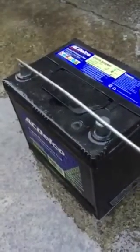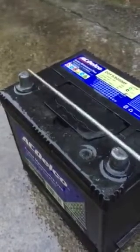Obviously not getting it — oh, there we go. We've got some sparks. It's pretty dangerous.